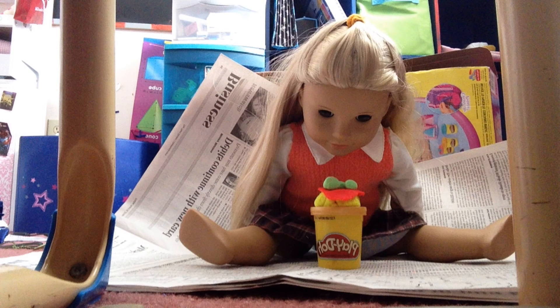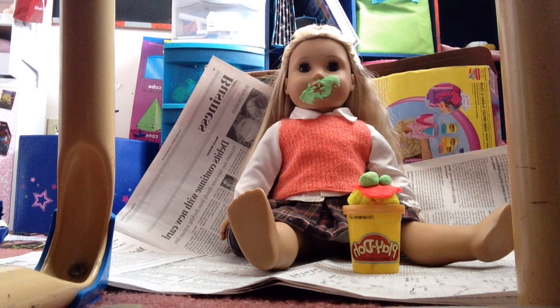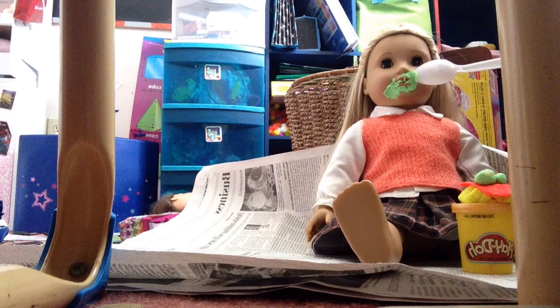I'm nervous. Ugh, yuck. This is disgusting. Ew, ew, ew.